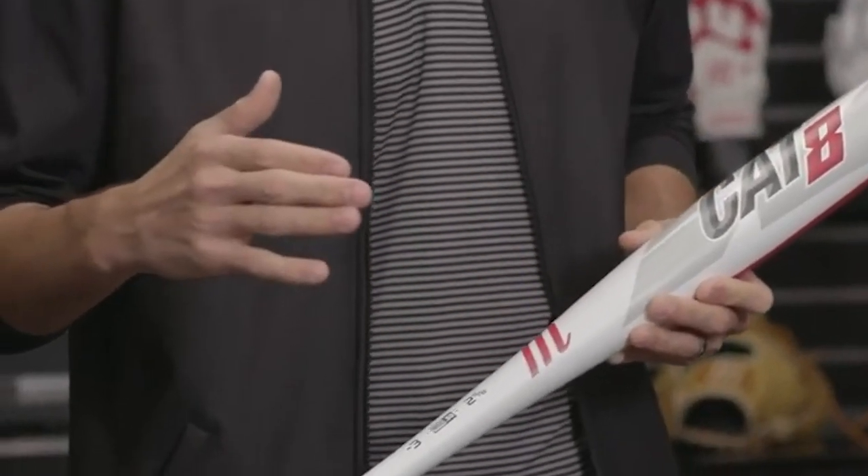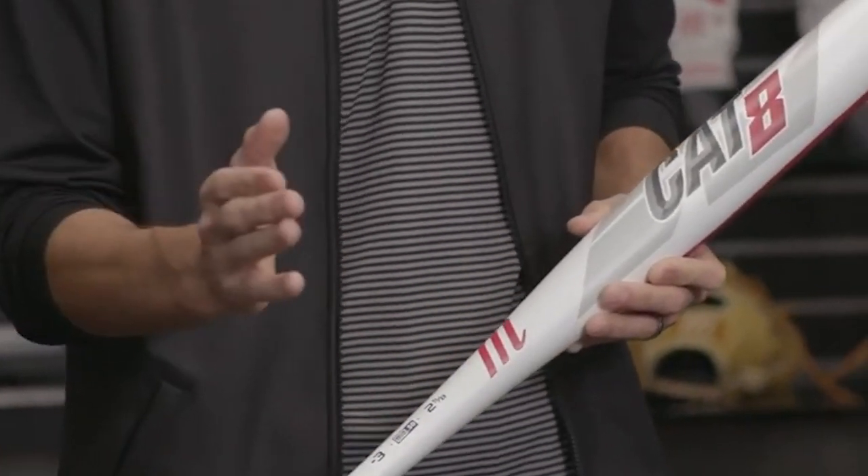Additionally, the manufacturer provides a comprehensive one-year warranty, assuring you of the bat's durability for future seasons.